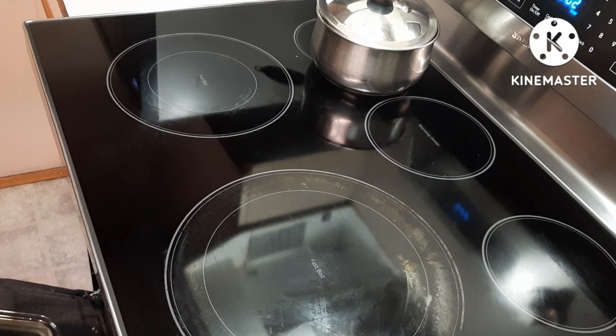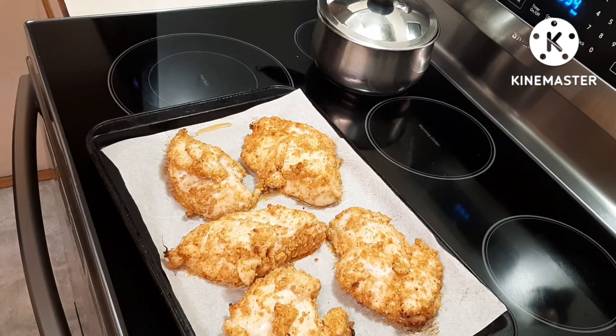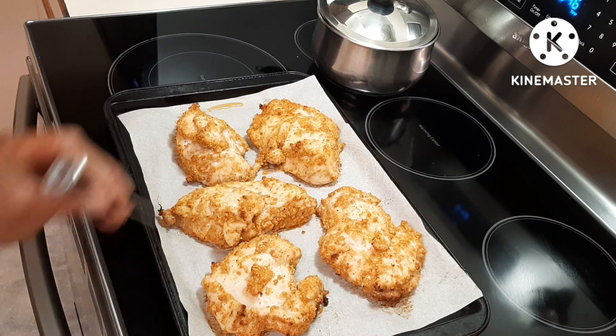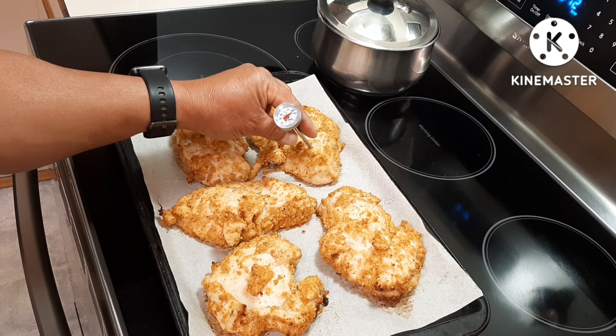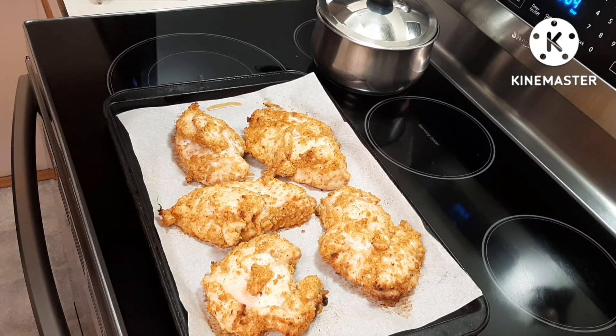It's been in the oven for 25 minutes, let's check the temperature. The safe temperature for cooked chicken is 165 Fahrenheit, so let's measure the thickest one. It has to be 165 or above — that's the safest you can eat your chicken breast. If it's less than that, you need to cook it more. As of now it's only 157, so I have to put this back to continue cooking.